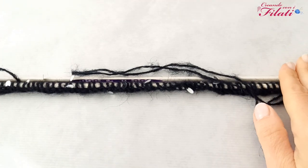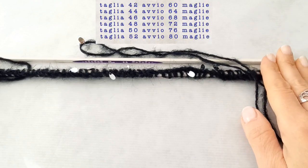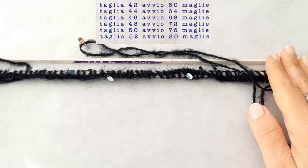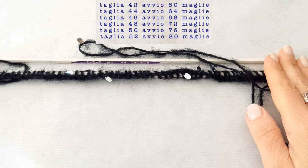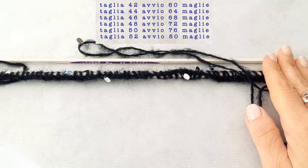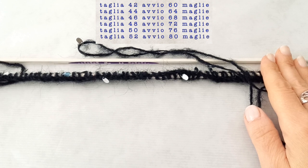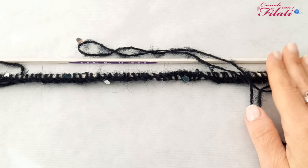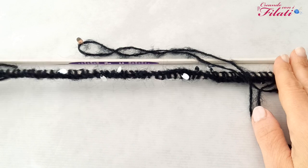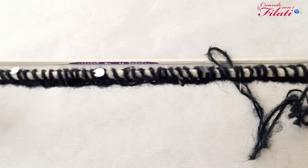Per questo progetto utilizzeremo i ferri del numero 6 e il filato Prince. Per la taglia 42 dobbiamo avviare 60 maglie, per la 44: 64, per la 46: 68, per la 48: 72, per la 50: 76, per la 52: 80 maglie. Per ogni taglia in più dobbiamo aumentare di 4 maglie, che corrispondono a circa 2 centimetri. Avviate le maglie necessarie, iniziamo la lavorazione in costa 1-1, che sarebbe la fascia elastica.